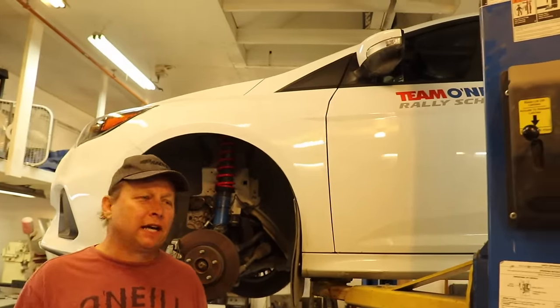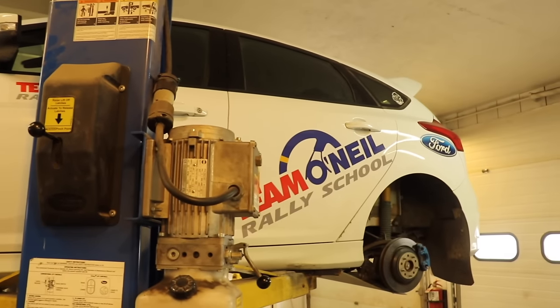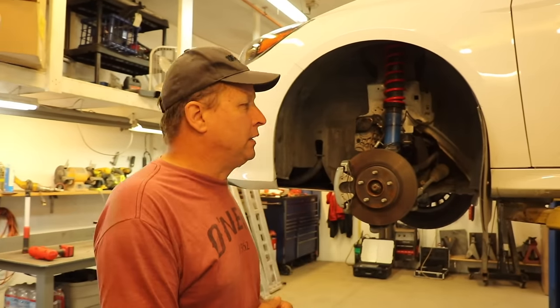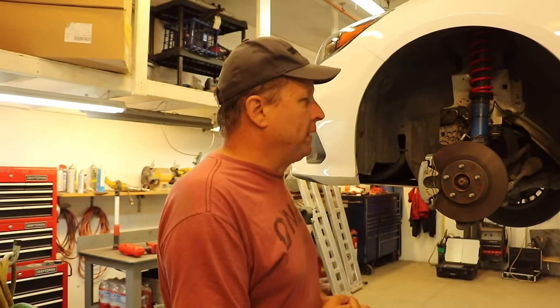Hello everyone. I just wanted to give everybody an update on what we're doing with the Focus RS Rally Car. This is the car that we've done a lot of little modifications to and we talked about the brakes a little bit.